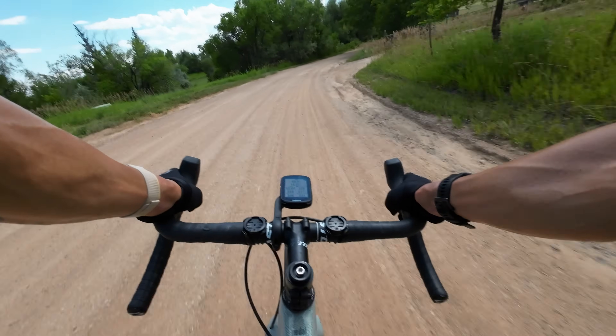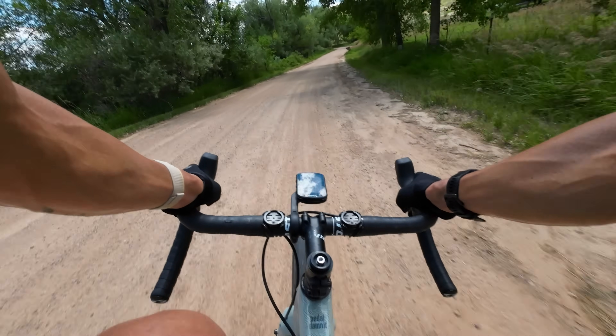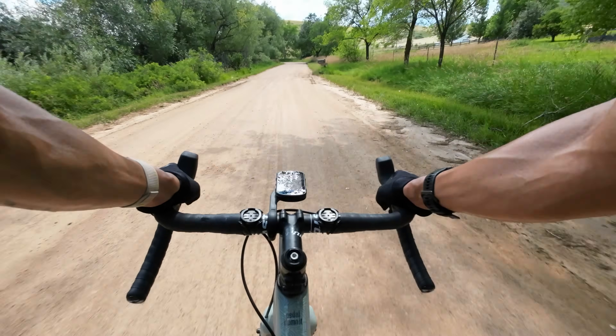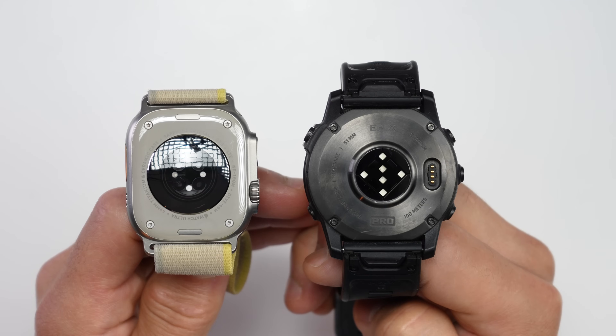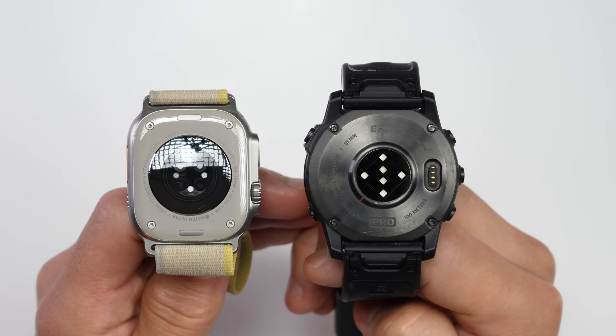The holy grail when it comes to accuracy is making these sensors more accurate for harder activities where there are limitations with this kind of technology. Using a chest heart rate strap will get you the most accurate results, but most of us would prefer not to wear an external accessory if we don't have to — and that's why we're seeing wrist-based optical heart rate sensor technology evolve.